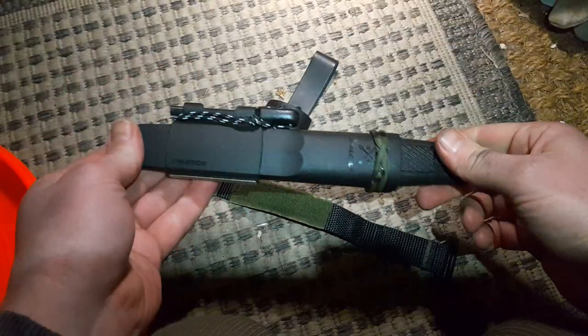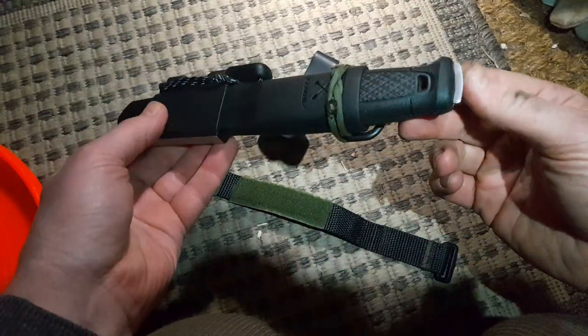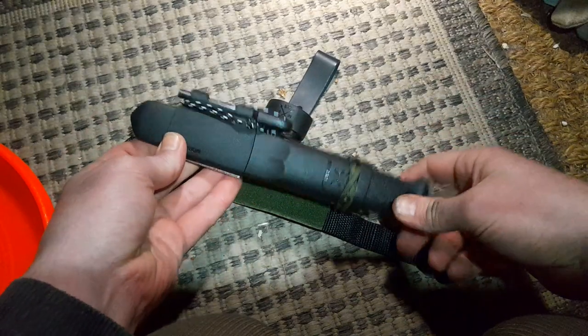Let's see how this knife is. It's nice because it's second-hand, it's a Mora, it's full tang and stainless. So let's see how it goes.